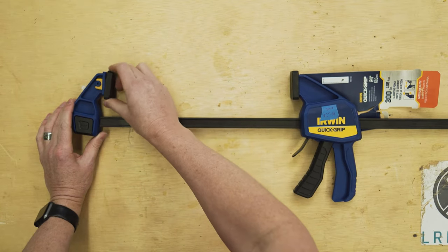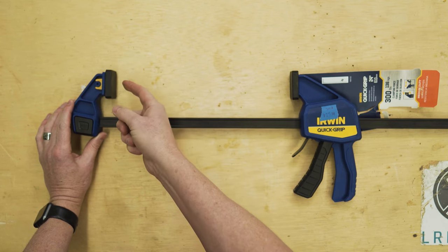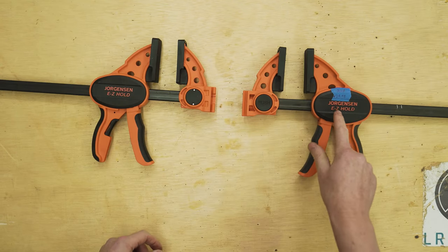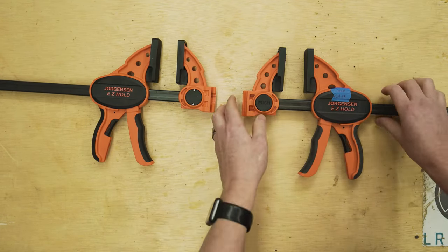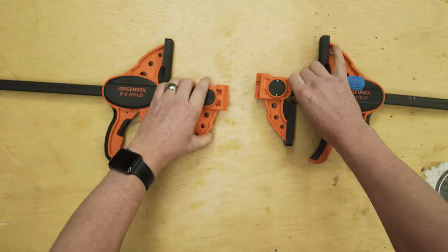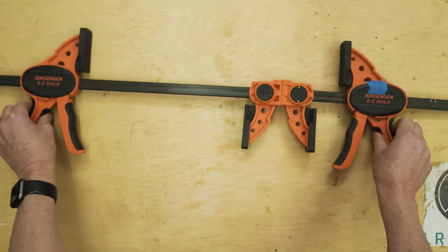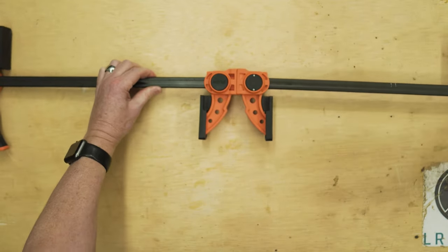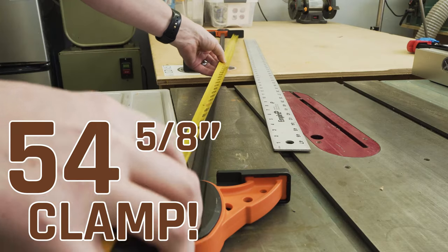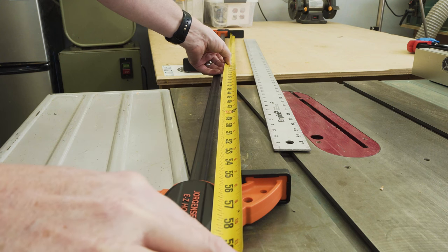Its little brother, the Irwin 300 pounder, has one of those pivots on the outside end but not on the inside, and does not come with the stand. The Jorgensen has one really special feature: you can replace the ends, swap them around, and those two pieces fit together like puzzle pieces, making one huge clamp. The two trigger ends come apart and you get a 54 and 5/8 inch clamp when you put two of these together. That is a pretty sweet feature.